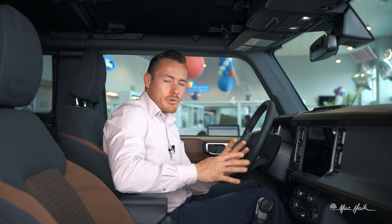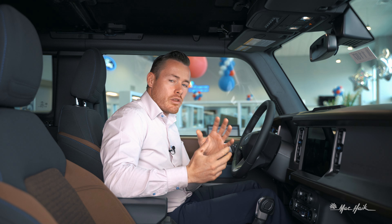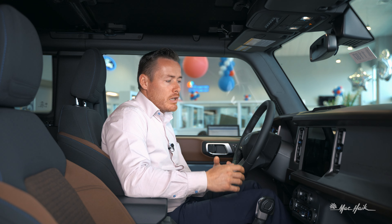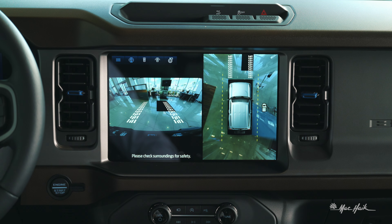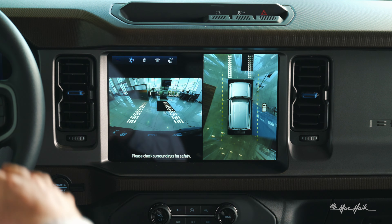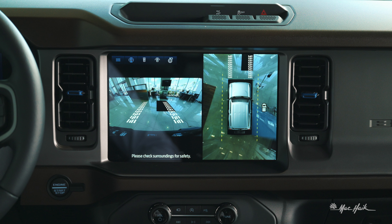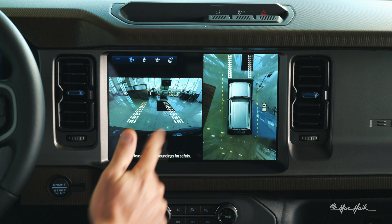Now I'm going to show you a few other options that you have with your cameras that make Bronco really different than other Ford vehicles and other off-roading vehicles as well. I've got it showing up right here as a top view — 360 stitching showing the entire top view of the vehicle — and then I've got a front view camera here as well, and it's showing tire tracks.